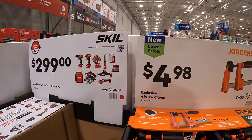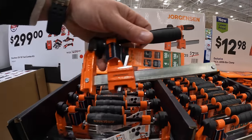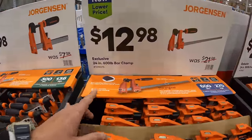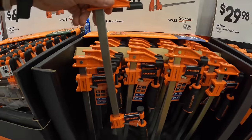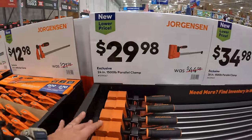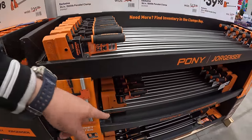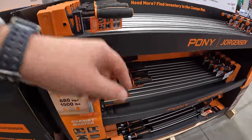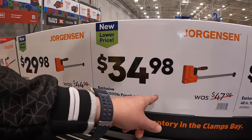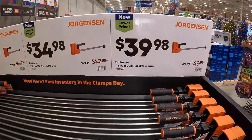$299 for a 10-tool combo kit, was $499 — that's not too shabby at all, I'm actually impressed. $4.98 for a four-inch bar clamp by Jorgensen, $12.98 for their 24-inch 600-pound bar clamp, $29.98 for a 25-inch 1500-pound parallel clamp, $34.98 for a 36-inch 1500-pound parallel clamp, and $39.98 for the 48-inch 1500-pound parallel clamp.